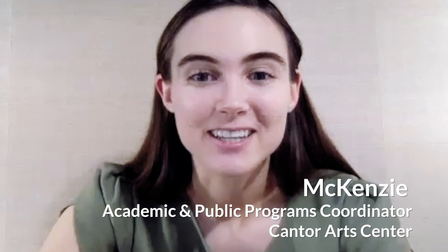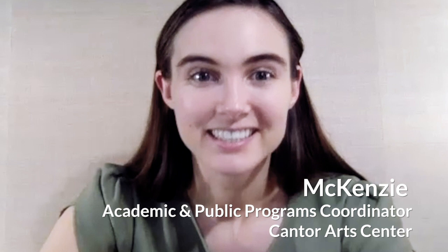Hi everyone, welcome to Virtual Second Sunday. My name is Mackenzie and I am an art educator at the Cantor Art Center. I have two other incredible art educators joining me today, Diane and Aubrey. We've temporarily closed our museum doors to help keep our community healthy. However, we're excited to provide you with digital resources on our website where you can continue to explore the Cantor and the Anderson.